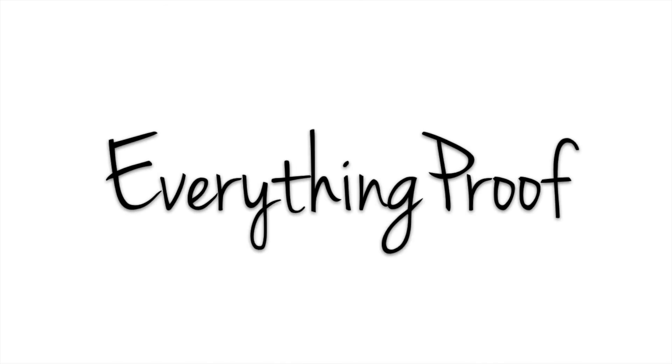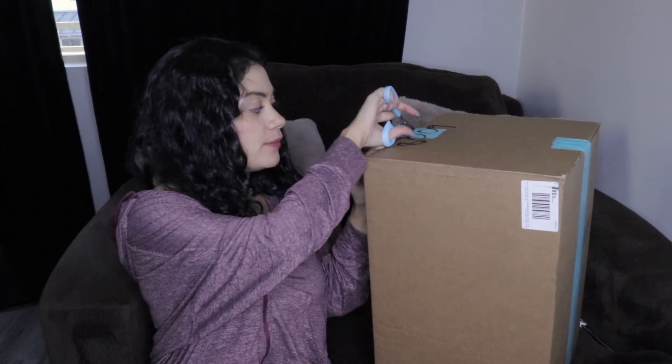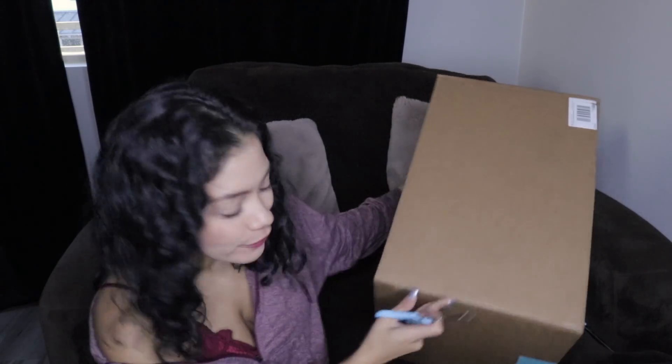Hey guys, welcome back to my channel and probably my first unboxing in a long time, but we have a FabFitFun box. I got my first of two FabFitFun boxes. This should have my winter box in it, but I'm not 100% sure because I have yet to open it — we're opening it together right now.